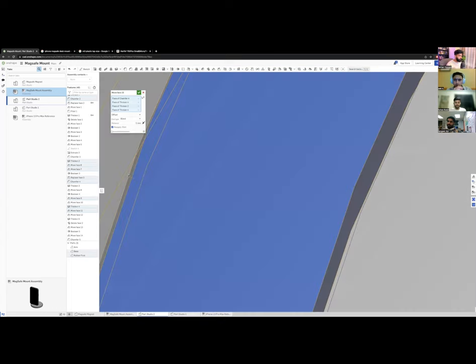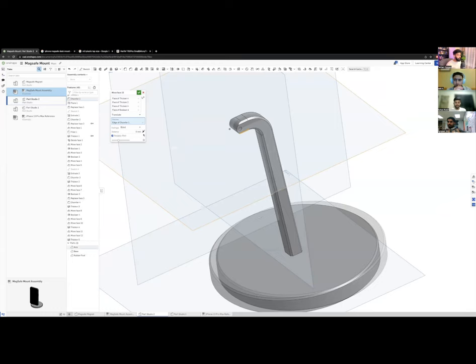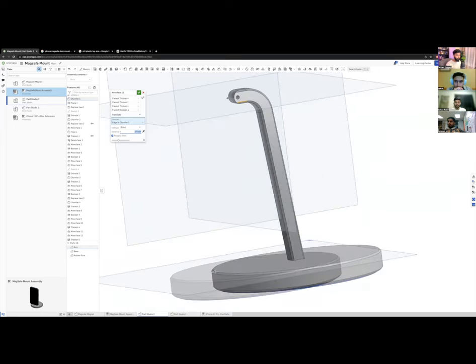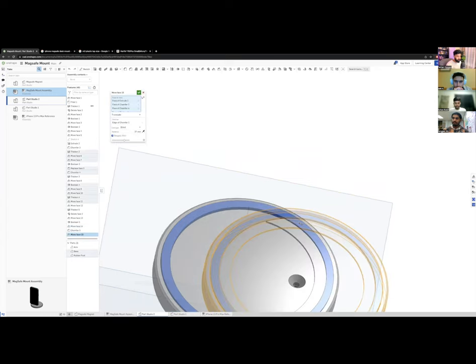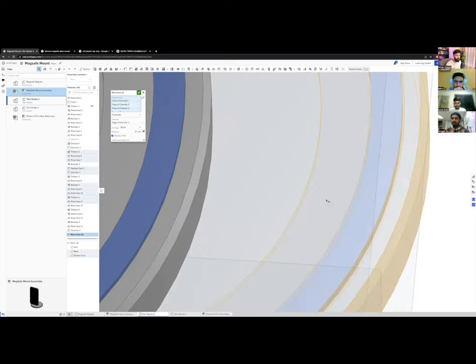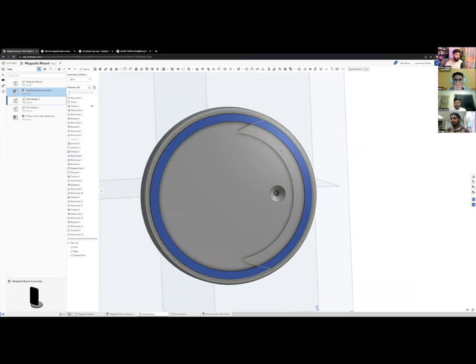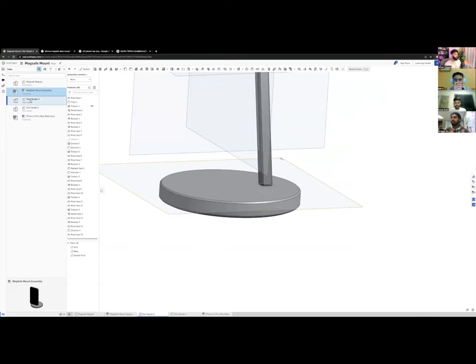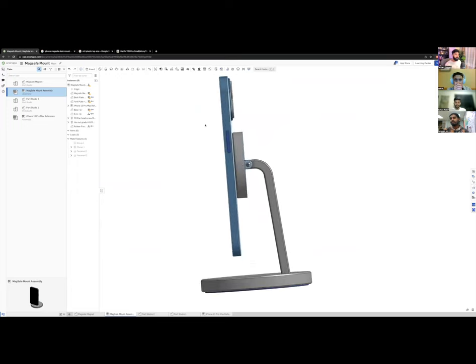I missed selecting a face, so one feature didn't move, but the concept is clear. Back in the assembly, the mount looks much more balanced now. I'll unfix the pivot parts and try tilting the puck — you can see it pivots naturally at different angles, looking great from a desk perspective. The design is complete.